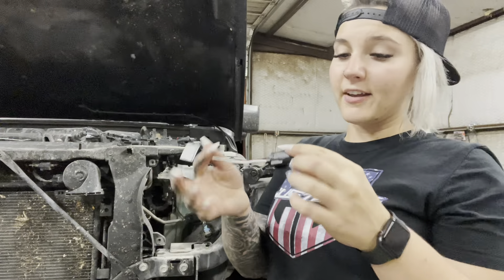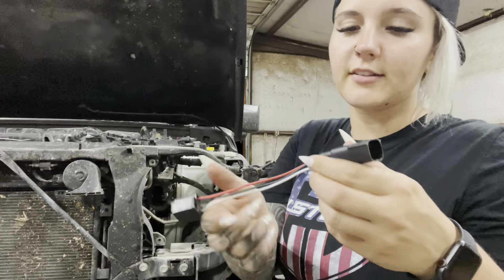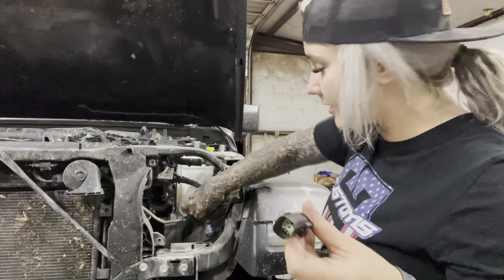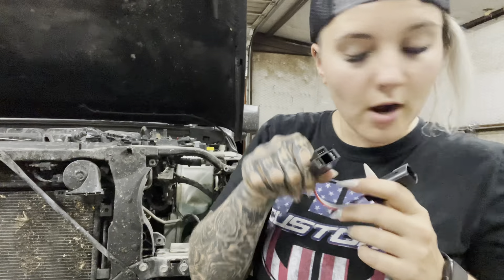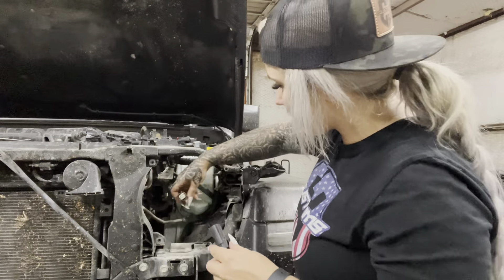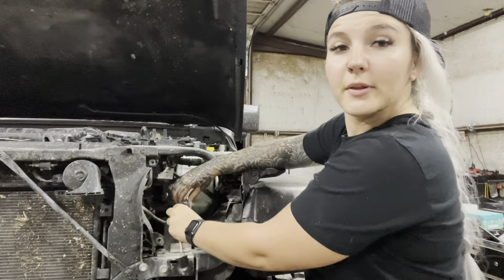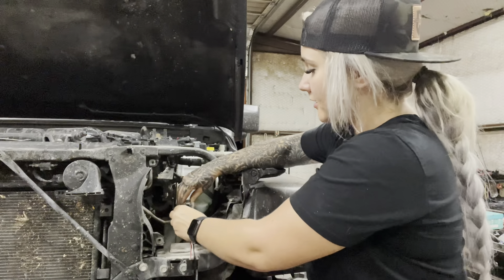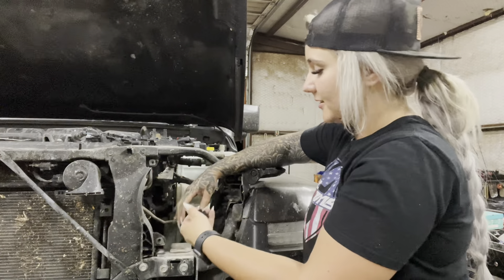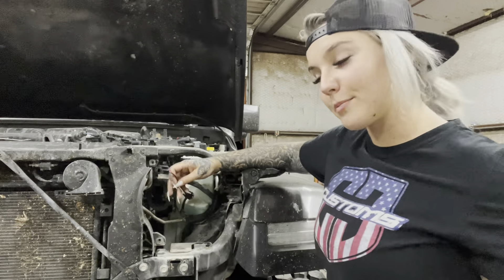So I have the driver side adapter harness here. This side is going to go into your OEM harness right here, and this side is the three-prong that plugs into the new aftermarket light. I'm going to plug this in now so it's ready to go — snap it into place and make sure it's in there good. You should hear that little click sound of it clicking into place, and now it's ready for the new aftermarket headlight.